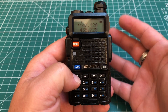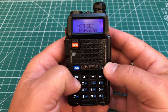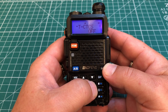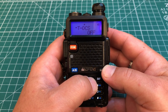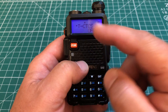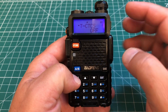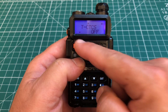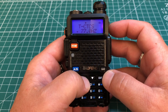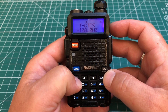Next we need to enter our tone, or CTCSS. Hit menu and go to menu 13 for CTCSS. If you have a DCS tone instead, that would be menu 12 — that's transmit DCS versus transmit CTCSS. In this case we have a CTCSS, so hit the menu button to bring that arrow down and set our CTCSS tone. In this case it is 100 Hz. Hit menu to save.